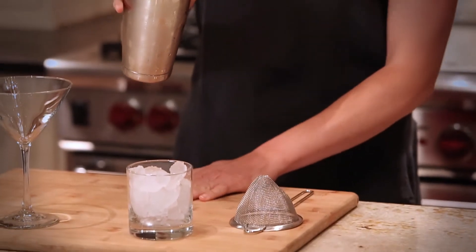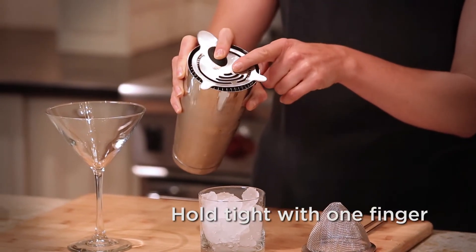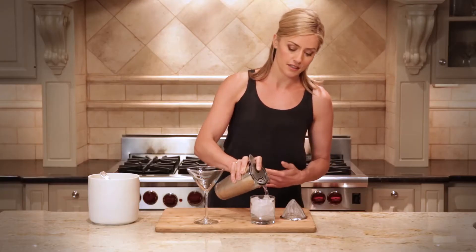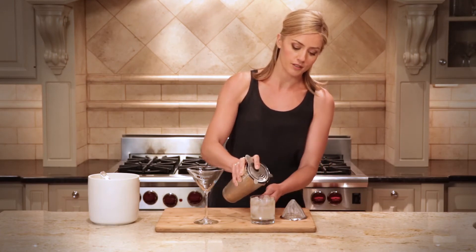When we go to strain the cocktail, always over fresh ice in a rocks glass like so. It's a simple pour over the ice — keeping your finger tight on the strainer, you're actually pushing the spiral towards the edge of the tin. That'll make sure that the ice keeps inside the glass. This is straining over a regular rocks kind of cocktail.